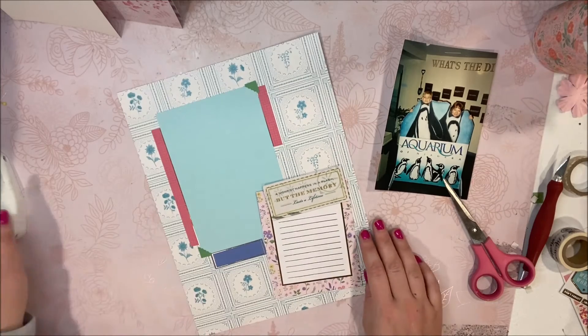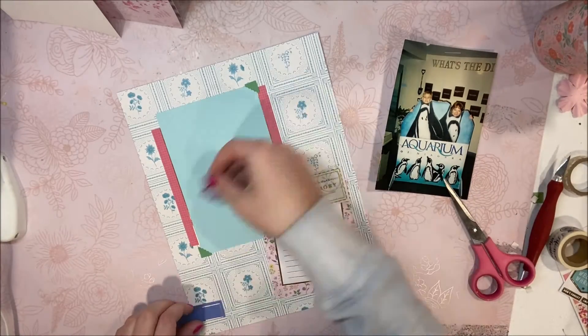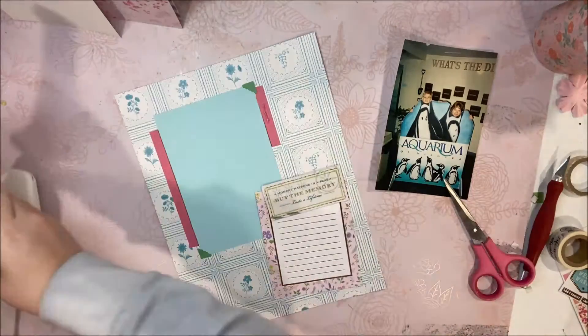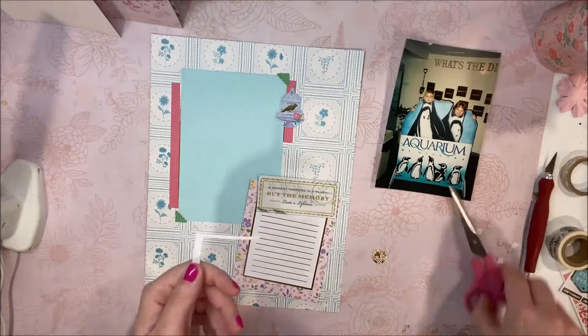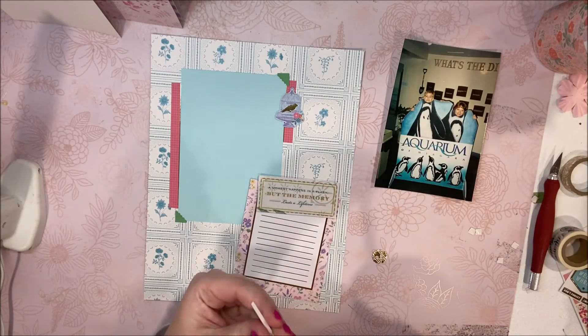I thought I was going to add this cute little blue boxed embellishment that came out of a calendar scrapbook set from Michael's down to the bottom there, but I decided not to. Basically just because it was too boxy. You know how many squares are on the page right now? It needed some more organic shapes, so that's why I added the birdcage there and I think it looks cute.